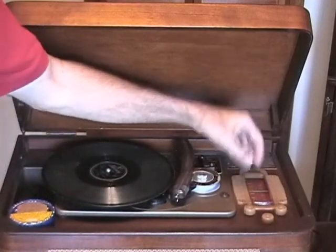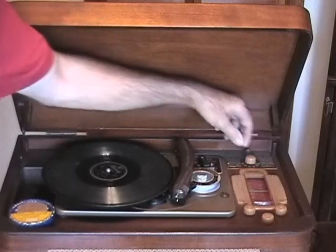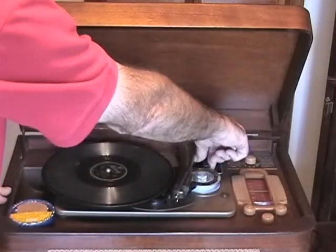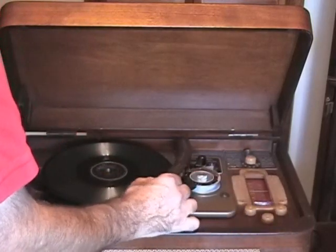Now in order to play that, we have to turn the volume down and turn it on to play record. Turn it on, turn it up, play the record.